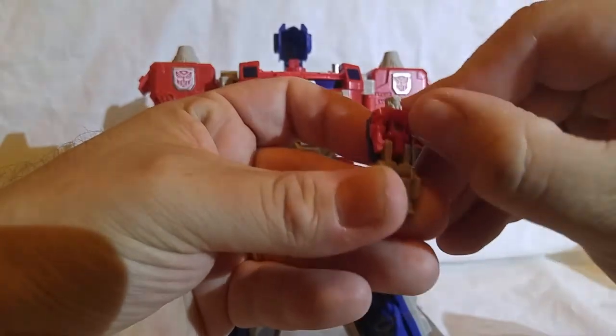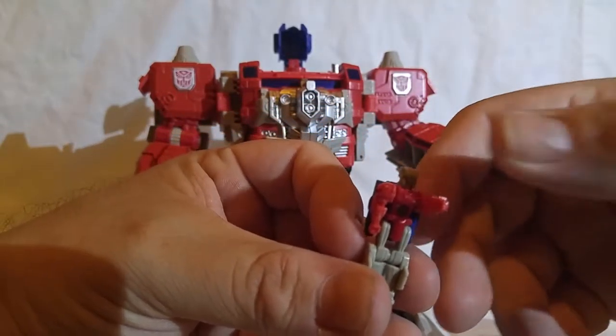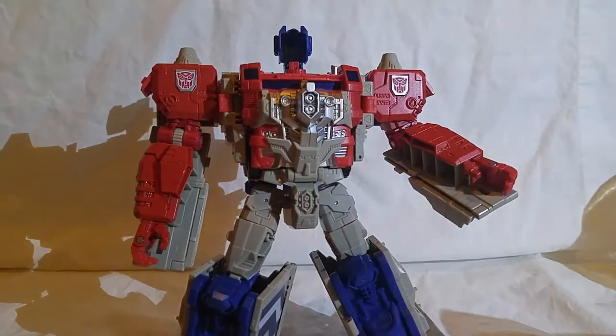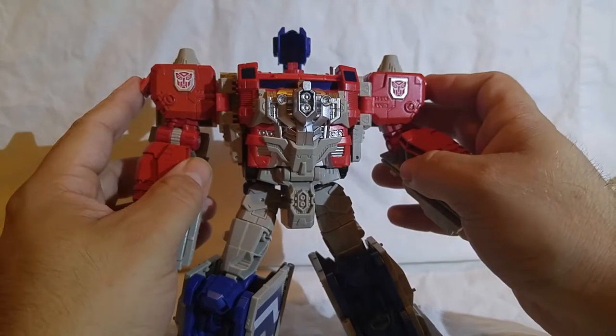Power Master Optimus Prime had an entirely different character and name in the Japanese version, called Jinrei — or Ginrei. This looks a lot like that character stood up. There is a human component that, combined with the robot, looks a lot like Optimus Prime.